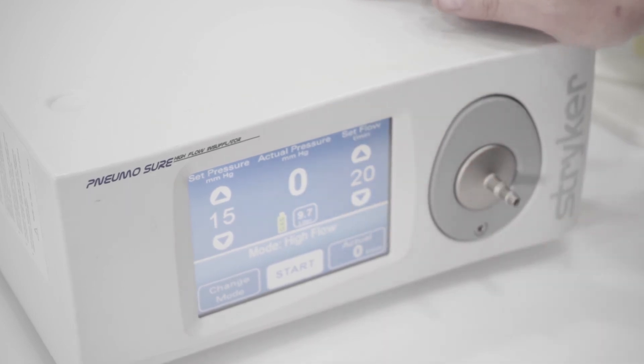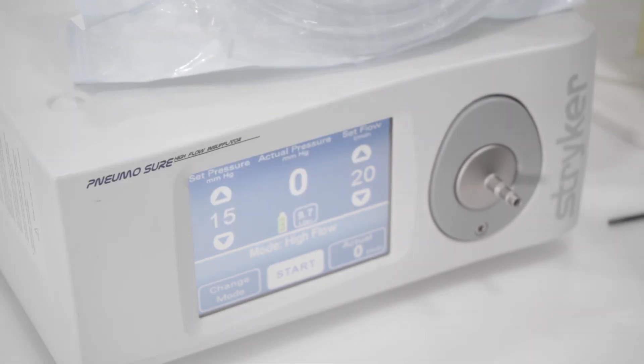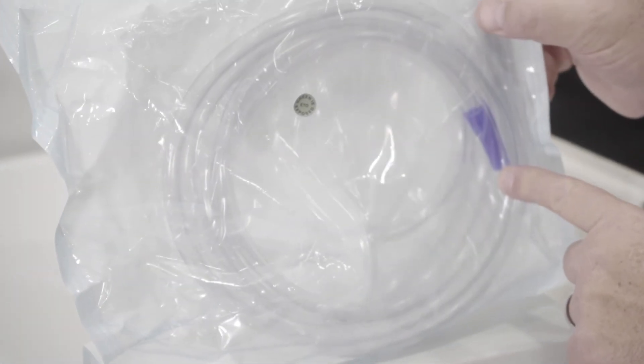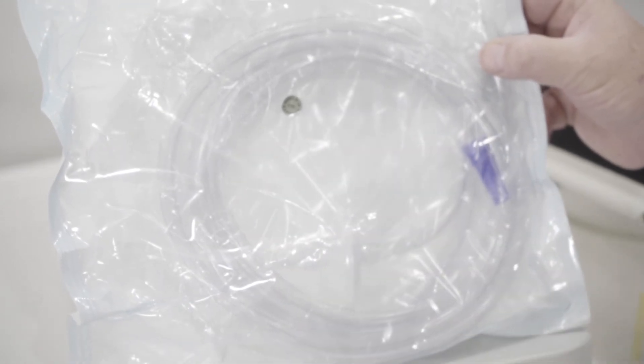Make sure it's nice and tight. This then allows you to use standard straight up insufflation tubing with the filter. This would then hook in — you still have your luer lock for your cannula — and the other end would just plug straight into there.